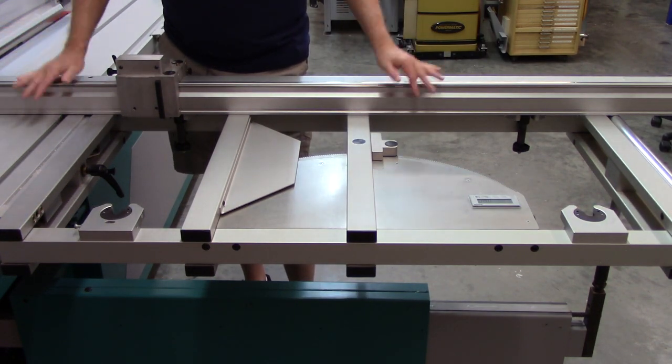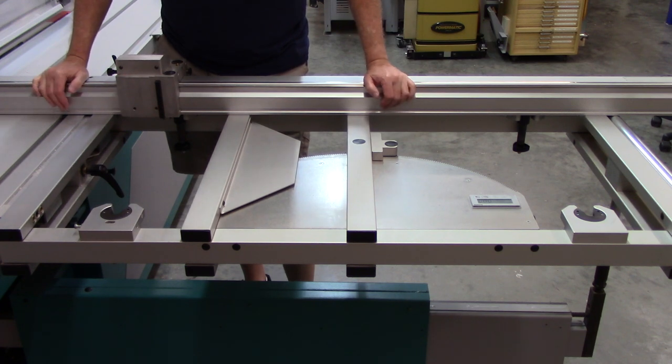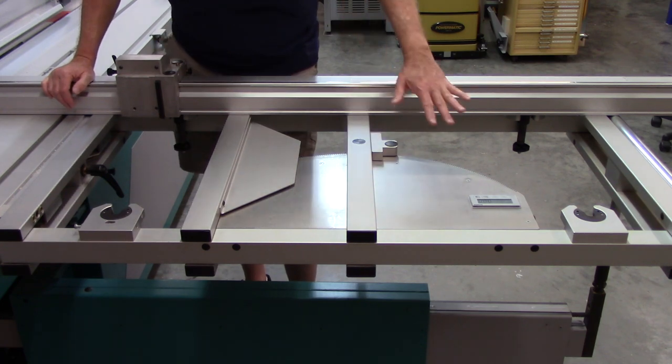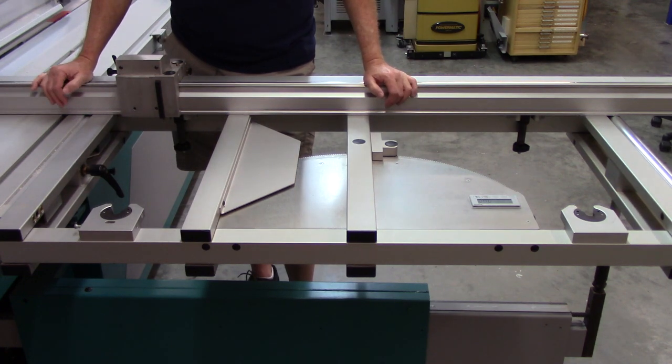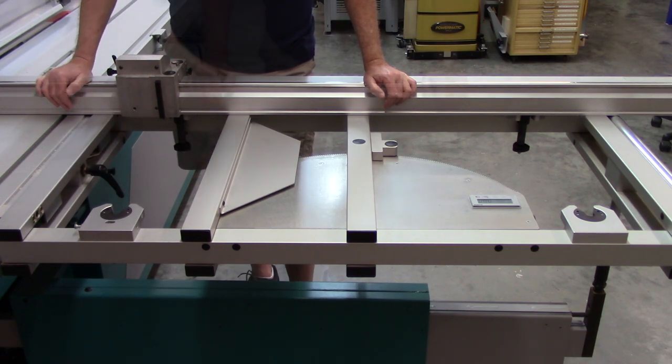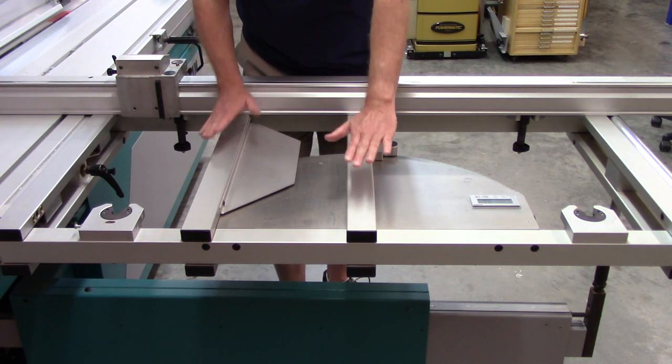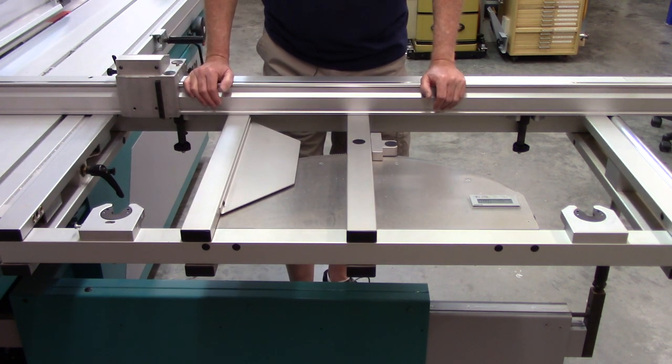Other than square cuts — which are the vast majority of what I use the outrigger for — is the ability to do miter cuts. This is the miter table and it has a digital indicator; I can get to the nearest one-hundredth of a degree. I know it's right on at 90, and it's never failed me when I've gone to other angles. Many saws have two scales — zero to plus 45 and zero to minus 45 — and you position your fence at the angle necessary to make the appropriate cut.